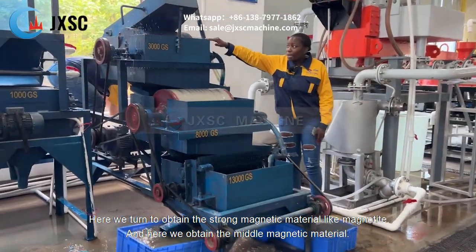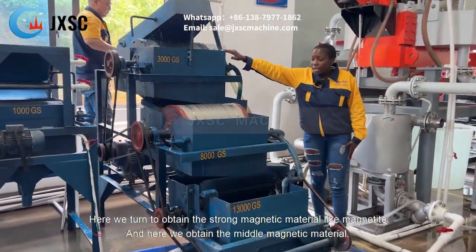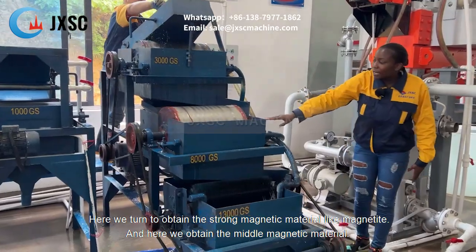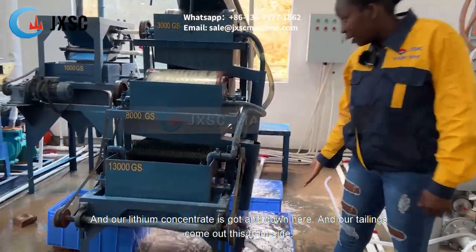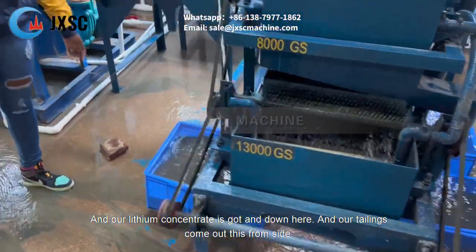Here we tend to obtain the strong magnetic material like magnetite. And here we obtain the magnetic material, and our lithium concentrate is gotten down here. Our tailings come out from this side.